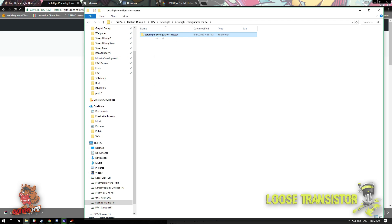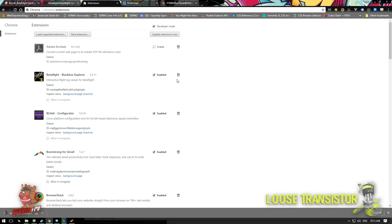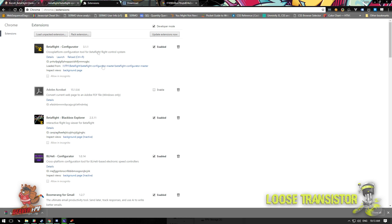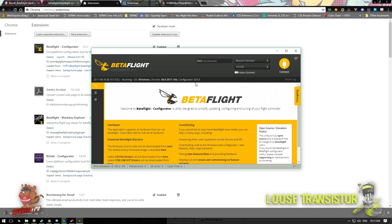Go to chrome://extensions and find Betaflight — disable it and remove it. You can leave Betaflight Blackbox Explorer and the old BLHeli configurator. Next, make sure your extensions are set to Developer Mode — tick that at the top. Once Developer Mode is enabled, go back to the Betaflight folder we just downloaded and literally drag and drop it right into your extensions window. Betaflight configurator is now installed in Chrome. If you go to your Windows key and type Betaflight, it'll open the new 3.1.1.